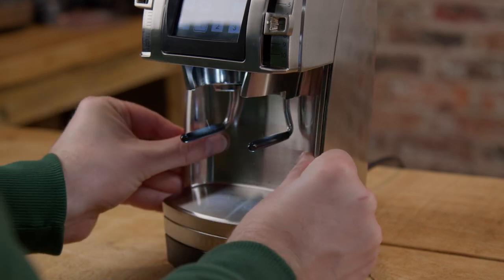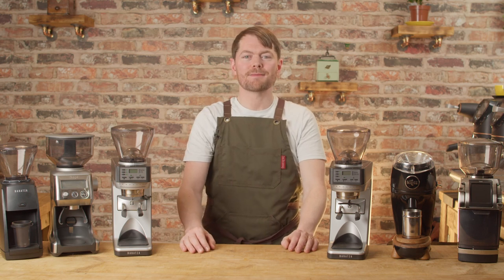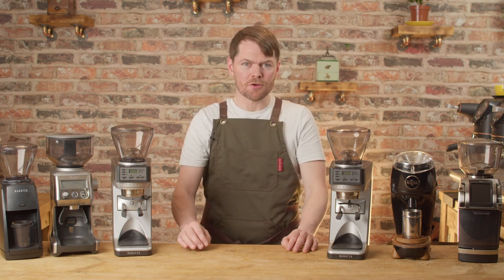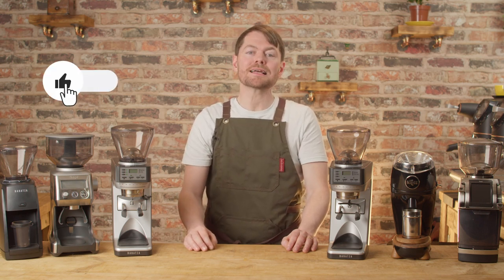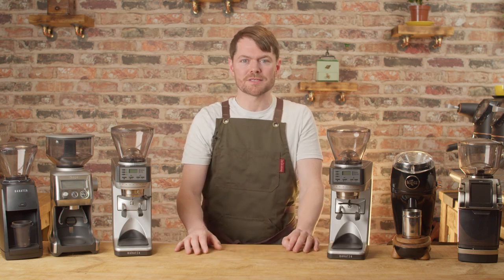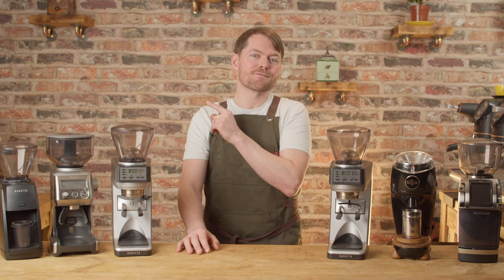So there you go — that's my list of the 10 most obvious grinder pairings for the Sage or Breville Dual Boiler. If you want to check our full review on the Baratza 485, click the box above. Thank you very much for watching, and if you love coffee and enjoyed this video, we've got tons of content about how to make better coffee at home to take you from beginner to home barista. We've got reviews and how-tos on the most popular machines. If you like the sound of that, click on my face to subscribe.